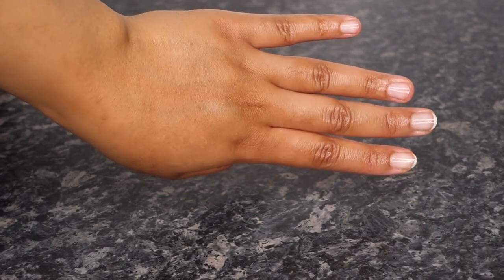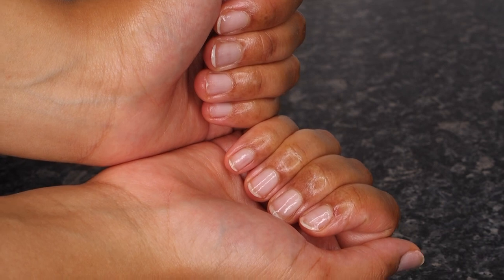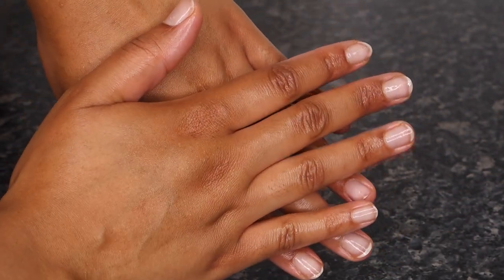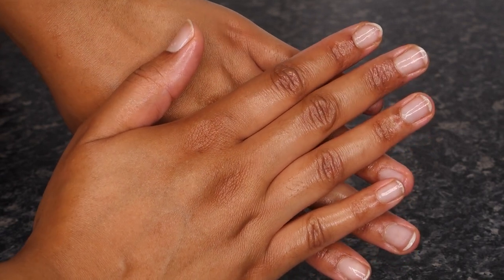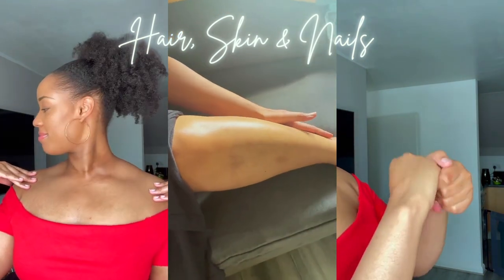I'm really excited to share this with you guys. It took me a couple of years before I could share it, because I really wanted to master the formula and make sure the method was foolproof so you could get the same results. I hope you enjoy this video and share it with anyone who'd be interested. It's super simple but super effective — let's get into how you can get your hair, skin, and nails popping.